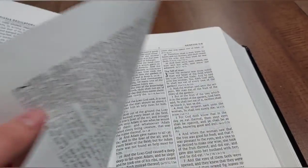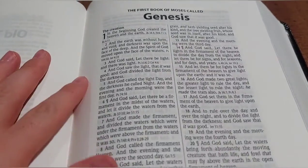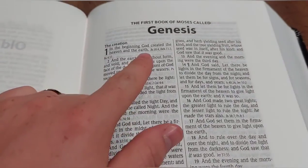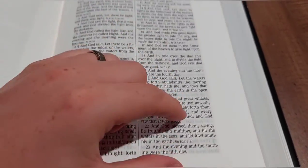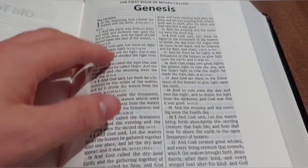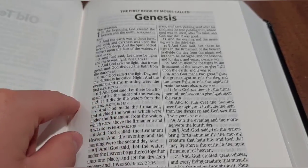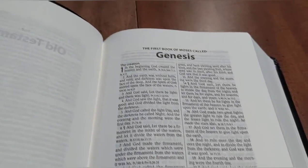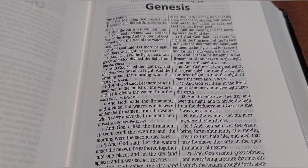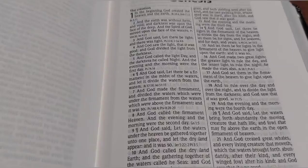So again, this is a large print wide margin. The font is 11-point, and it is very nice. It has end-of-verse references, so instead of a center column or references in the margins, they appear at the end of the verse. This allows you to have some references without being overwhelming. There's a nice margin space all the way around, the verse numbers are bold and very easy to see, and the rest of the text is indented away from them, making it easy to find verses quickly.